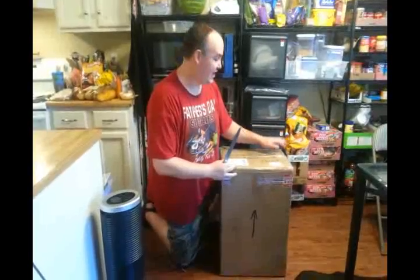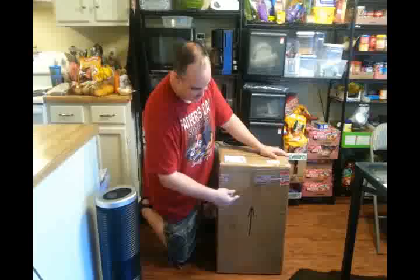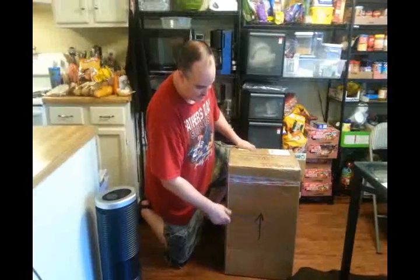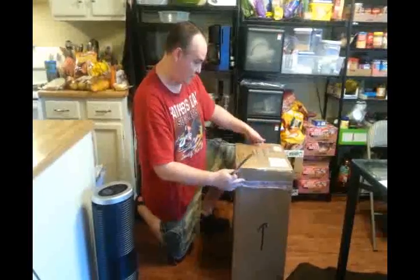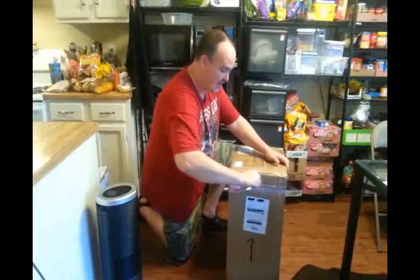Howdy! We just got our new atmospheric water generator. The brand new Traveler 10 just came out, so we're going to go ahead and pop it open. We just got the box in from the mailman, and as you can see, they went ahead and marked it 'this side up' and also labeled it fragile, so they want to make sure it doesn't get damaged when sending it out.